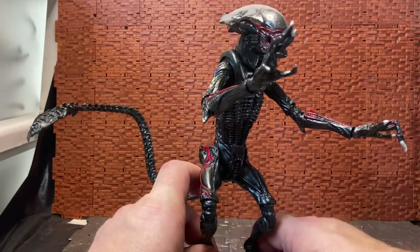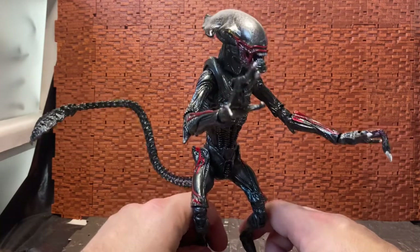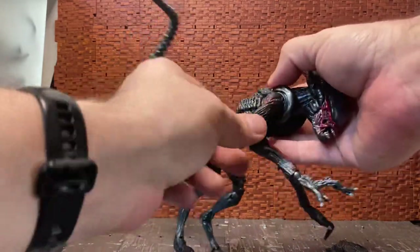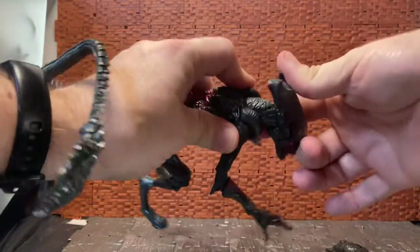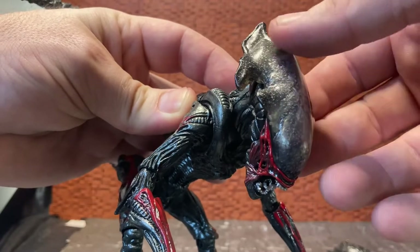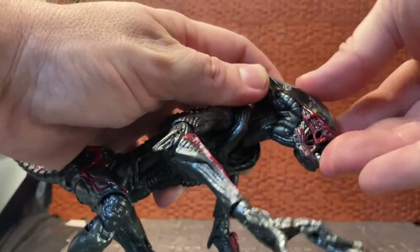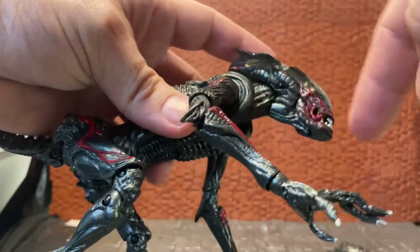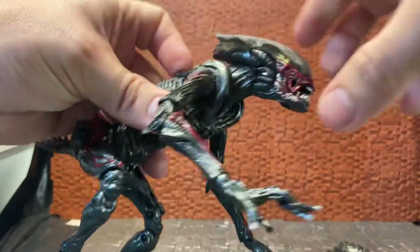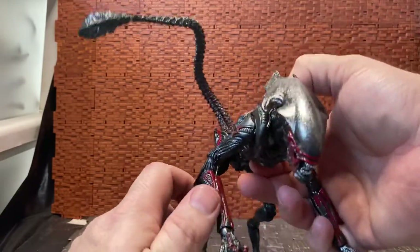On the box cover art, it shows it in a kind of bipedal pose, whereas the original toys have always been on all fours. There's a lot of joints on these guys — there's a neck joint and a base-of-head joint. You have an opening mouth and this cool translucent dome with a kind of silver splattering across it. The dome is quite small. You do have an extending inner mouth, but it doesn't come out super far because the head is shorter than on some other aliens. The shoulder has a full rotation hinge.